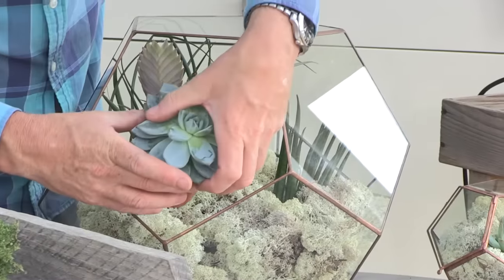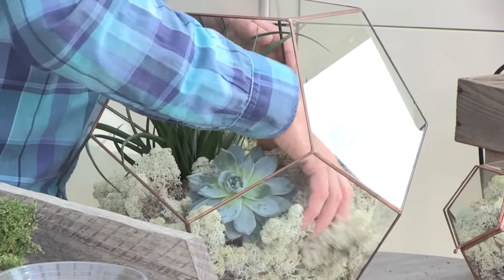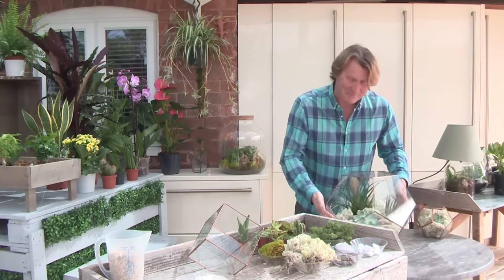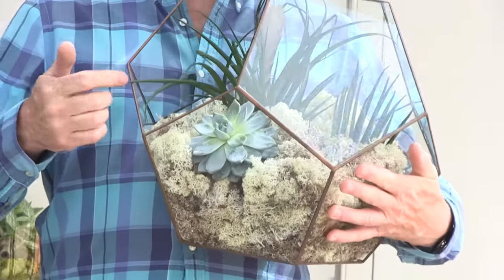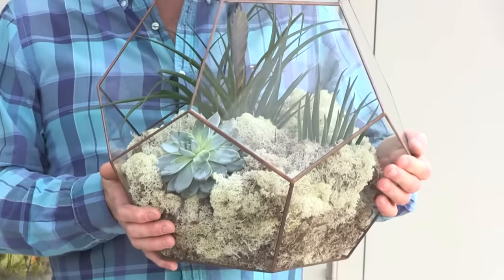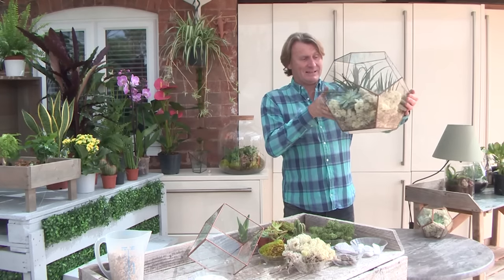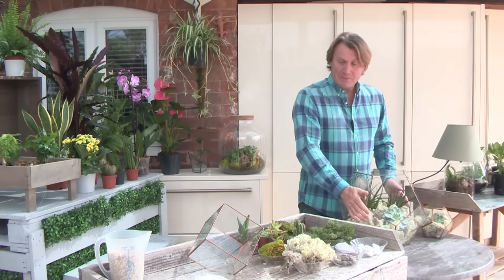Finally, a little echeveria here that I'm going to nestle in and move round. Normally I should plant it from the front, but I'm just showing you — and there we have it, done in a matter of moments. It's really easy to change the plants if you want to change the look. If one plant doesn't look too happy, you can take it out, put it on a bathroom windowsill to recover, and replace it with another. That makes something dramatic, entertaining and full of life rather than just a normal inanimate object inside the house.